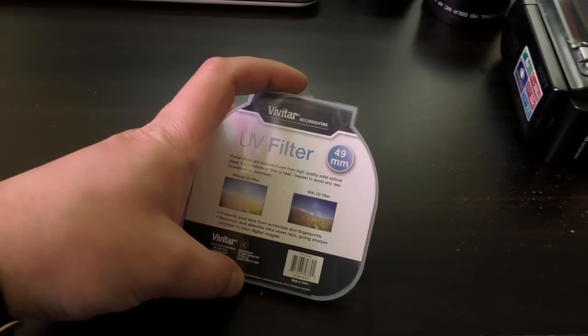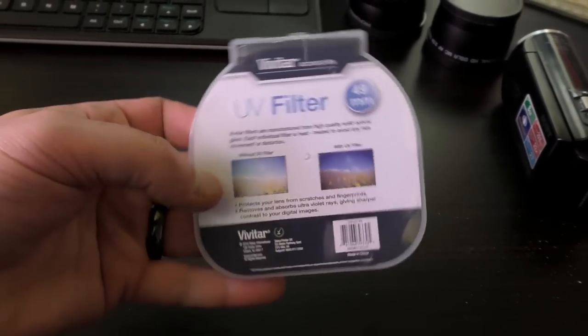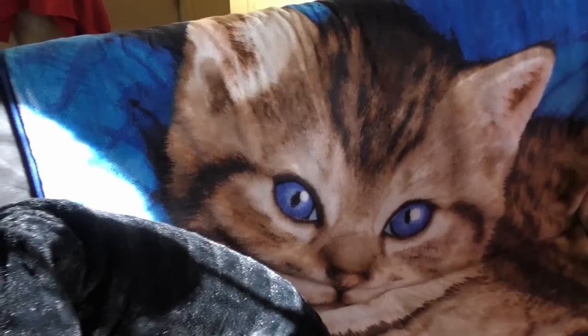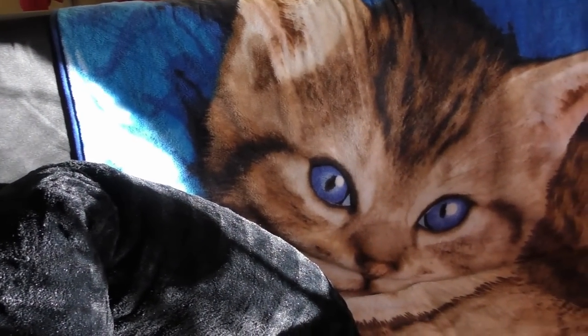Back on the external microphone here. And next, we're going to try this UV filter and see if it makes a difference in the sunlight. Not noticing much of a difference with the UV filter.